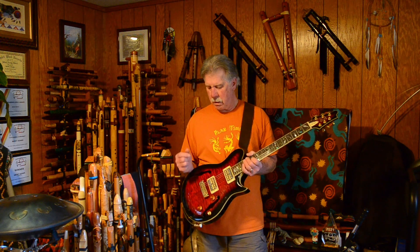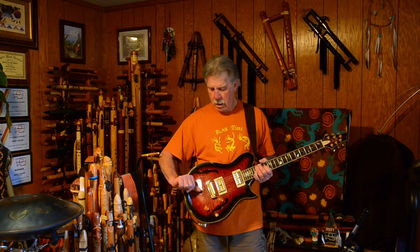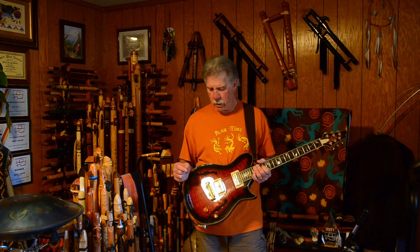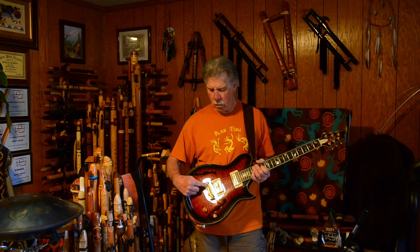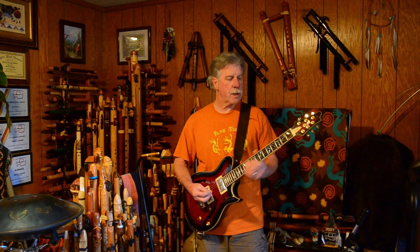The bridge is fully adjustable. It's not exactly a wrap-around tailpiece — the strings enter through the rear of the bridge, come up through a hole very quickly, and then up over adjustable saddles. Each saddle is individually adjustable.